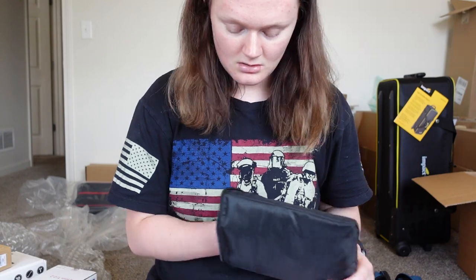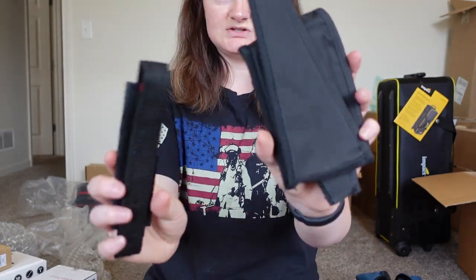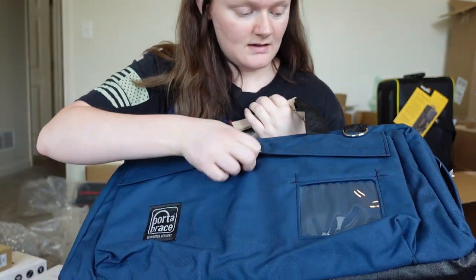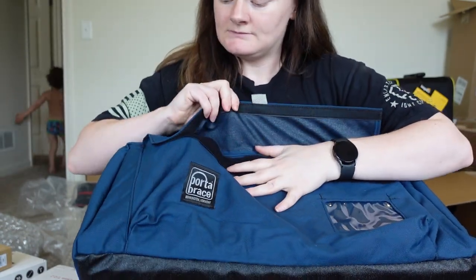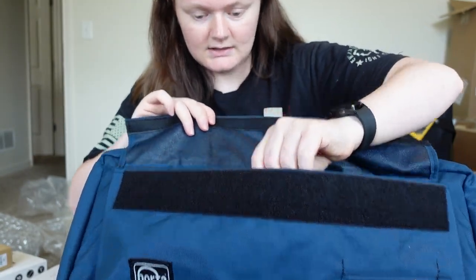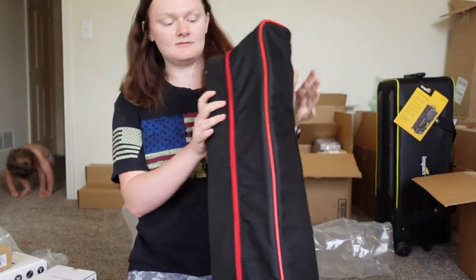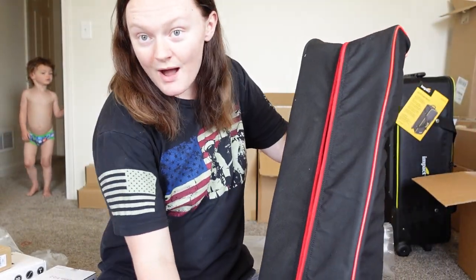Port-a-brace — I'm not 100% sure, I think this is just like dividers for your bag. On the back you have an ID window, another ring, and a Velcro pocket with a little divider in it. Big old bag, has your strap on the back, and on the inside you've got more stuff.